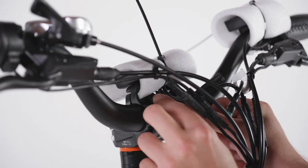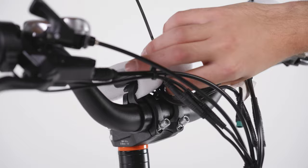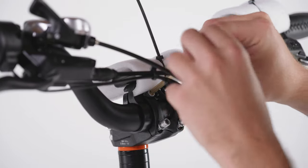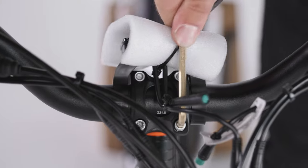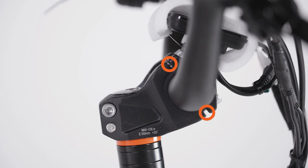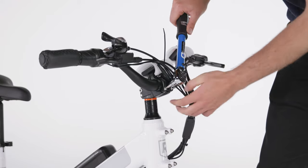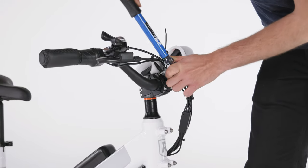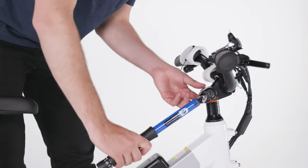Place the handlebar stem faceplate in place and thread the four bolts by hand. Use a 5 mm Allen wrench to tighten the four bolts evenly and in an X pattern. Make sure the gap between all four sides of the stem plate is even. Then torque the bolts to 10 Nm. Then torque both handlebar stem clamp bolts to 15 Nm.